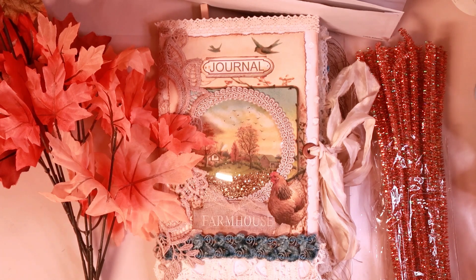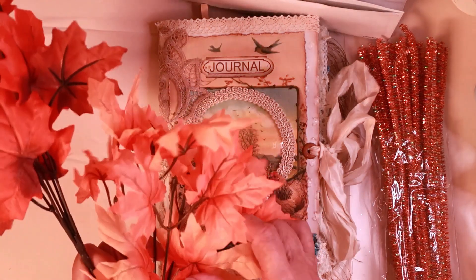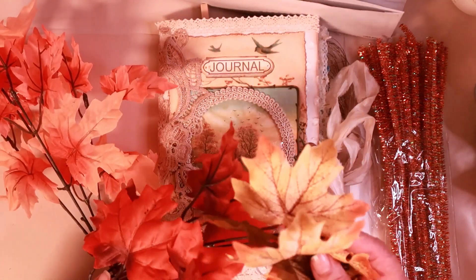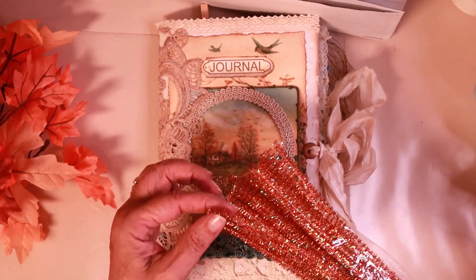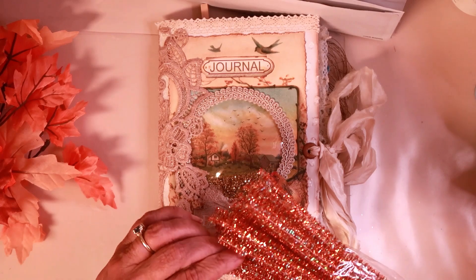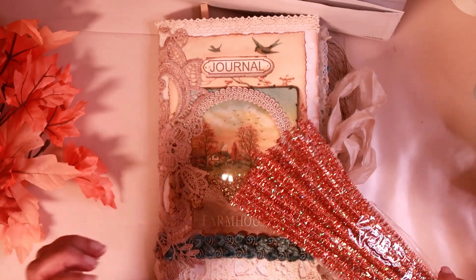I'm working on my Autumn on the Farm journal, and I want to show you what's going on with it. I went to Dollar Tree to look for some leaves and whatever I could find for fall so that I could do the decorating, and I did find these. Look how fun these are — they're orange and peach, and we're doing a lot of peach in this one, and then I got this one that's the fall colors, so I thought that was great. Then look at these Chanel stems. They're orange, and they've got a little bit of iridescent to them, so they pick up the teal and they pick up pink, and I thought that's going to be fun.